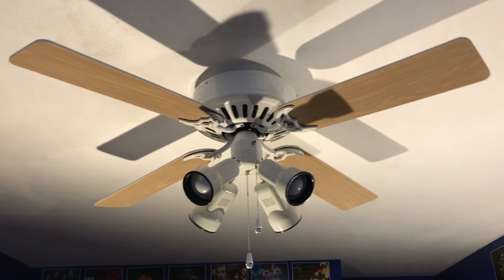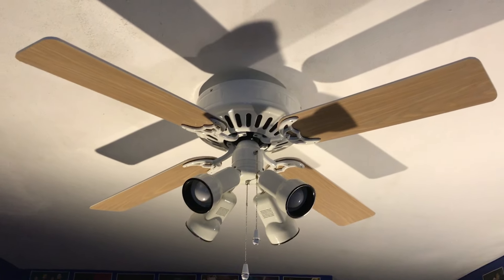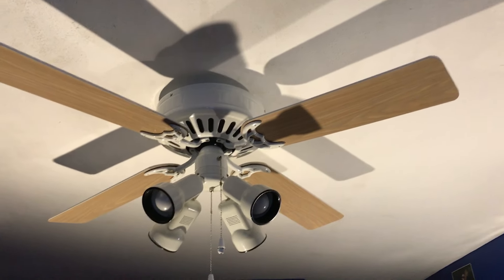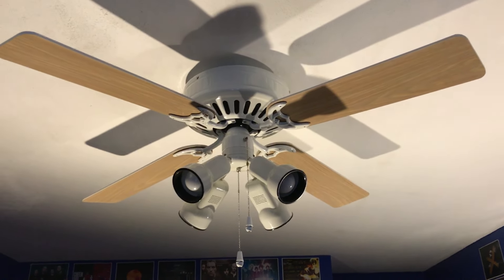Alright, I figured I'd show this fan running on the Fanimation Learning Remote. I'm not sure if I showed the Hunter Infinity with the Learning Remote, but I'm going to show it running on each speed — fast, medium, low — and also running each speed with the remote as well.